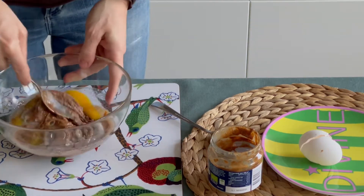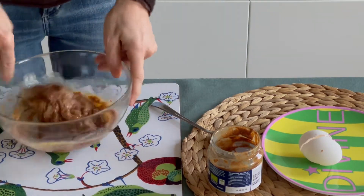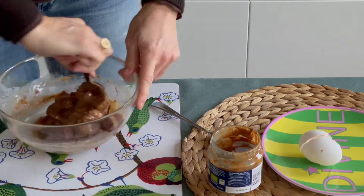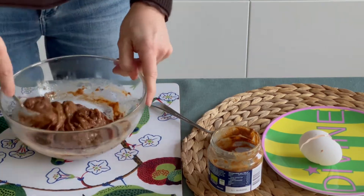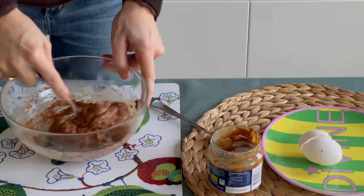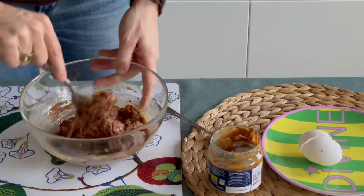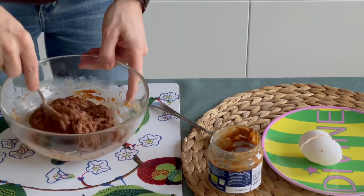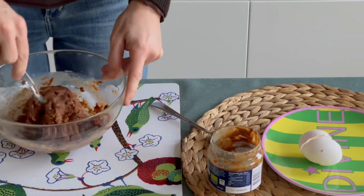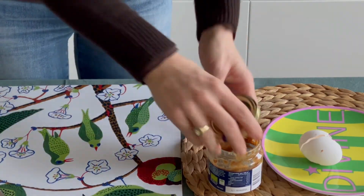Let's start by preparing the darker part of our cookies by mixing the 180 grams of almond butter with the two full spoons of sweetener and the egg. At the beginning it seems that the three ingredients are not mixing and it will be very liquid and impossible to mold, but don't worry — if you keep stirring for about one minute it will come together.